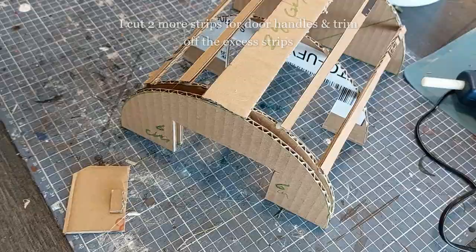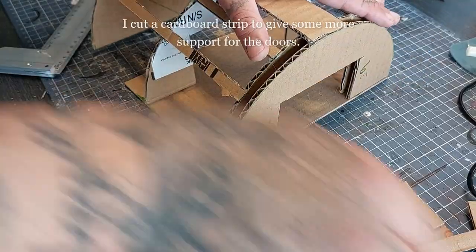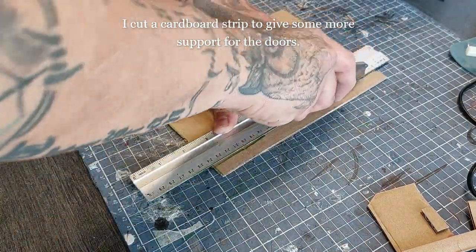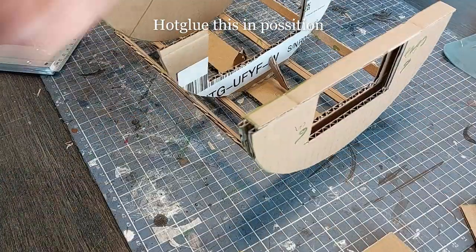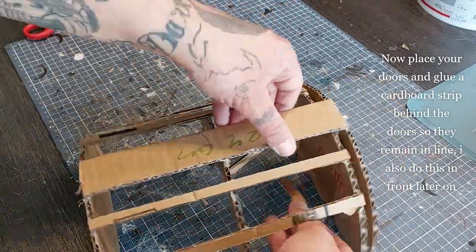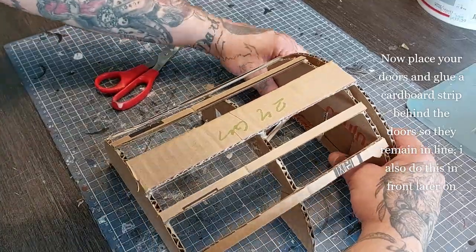Dry fit the doors. I cut a cardboard strip to give more support to the doors so they won't fall out when you pick up the terrain piece, then hot glue this into position — otherwise you're gonna lose your doors rather quickly. Place your doors in and glue a cardboard strip behind the door so they remain in line. I'm also going to do that in front — just attach it to the back here but leave enough room.